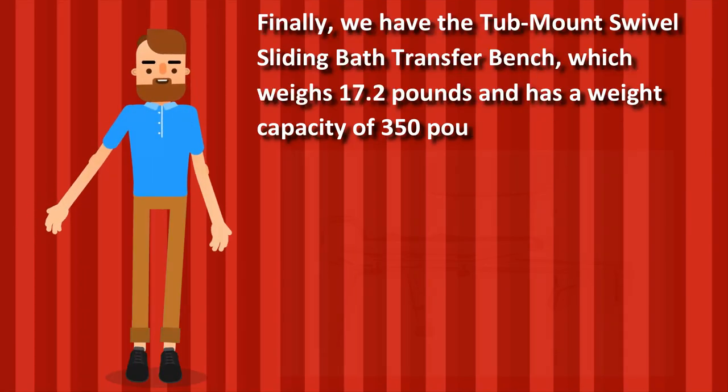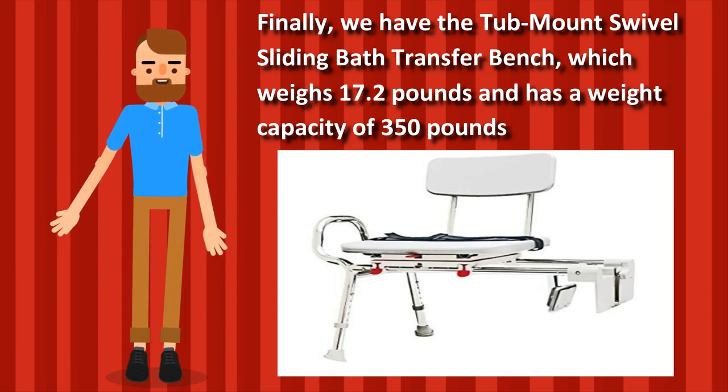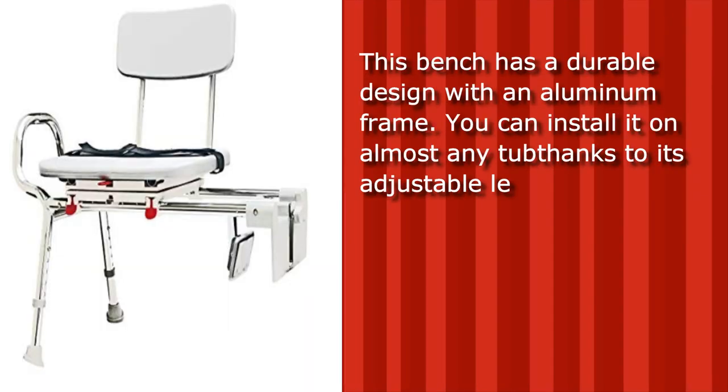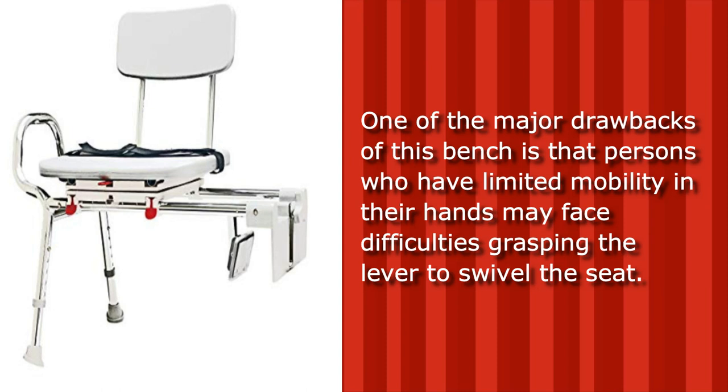Finally, we have the Tub Mount Swivel Sliding Bath Transfer Bench, which weighs 17.2 pounds and has a weight capacity of 350 pounds. This bench has a durable design with an aluminum frame. You can install it on almost any tub thanks to its adjustable legs and frame. Another great feature is a buckle that allows you to strap yourself to the seat and swivel to get into your tub. One of the major drawbacks is that persons with limited mobility in their hands may face difficulties grasping the lever to swivel the seat.